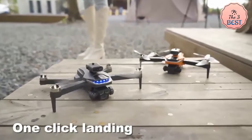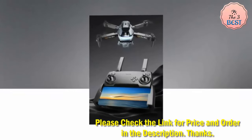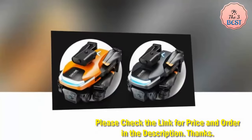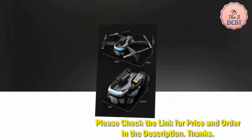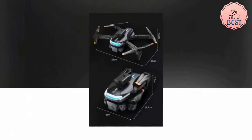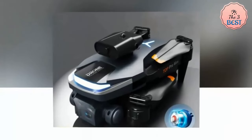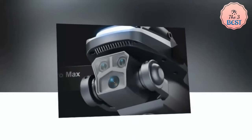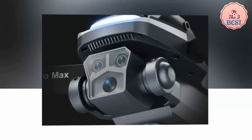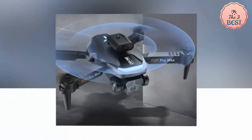The Xiaomi P23 Mini Drone is not just a camera drone — it's an intelligent aerial companion. With 5G GPS and optical flow positioning, it offers stable flight and precise control even in complex environments. It is equipped with an obstacle avoidance system that uses 720-degree omnidirectional sensors to detect and avoid obstacles, ensuring a safe and worry-free flight experience.